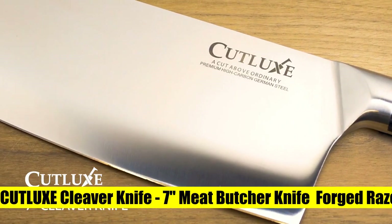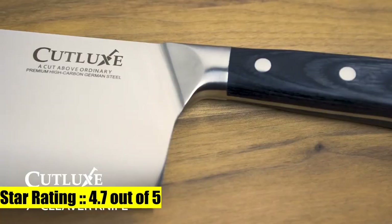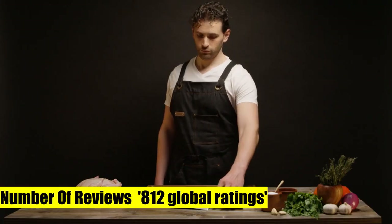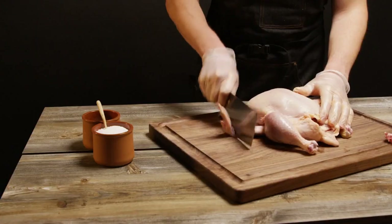Full tang ergonomic design — luxury pakka wood handle that is triple riveted for sure grip and absolute stability, ensuring comfort and maneuverability. Laminated and polished for a sanitary build, perfect for busy kitchens.